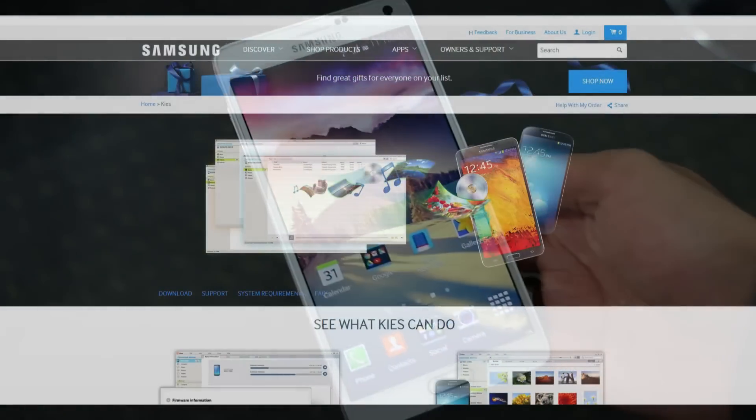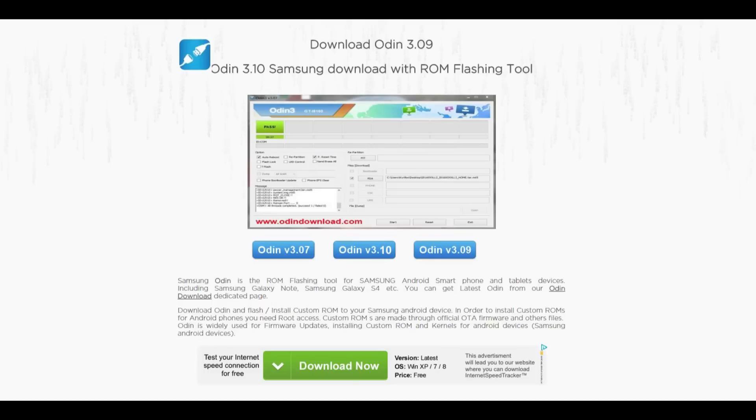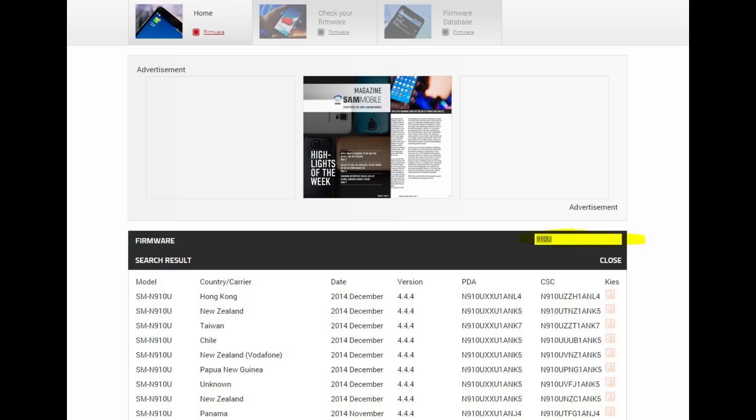Hit link 1 from the description — that will take you to the site to download and install the Samsung Kies on your PC. This is very necessary for the drivers. From link 2, download and install PC Odin. Link 3 will take you to the official firmware site where you can search for your firmware as per your Note 4 variant.